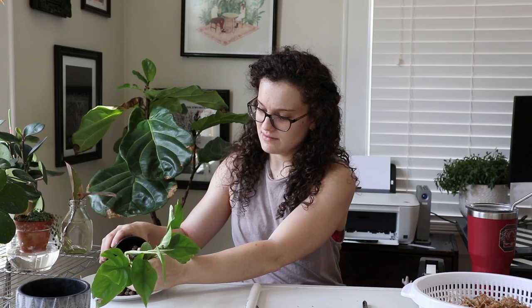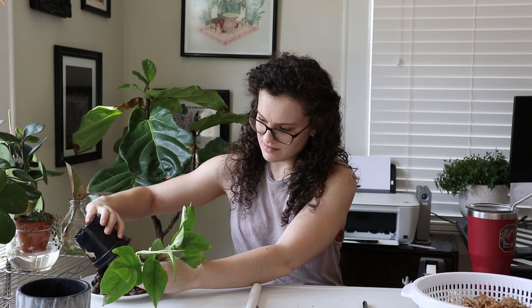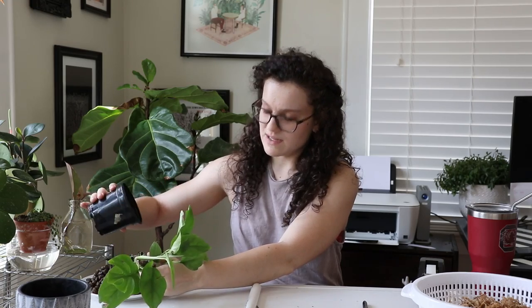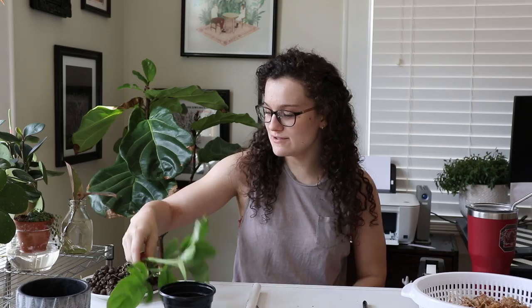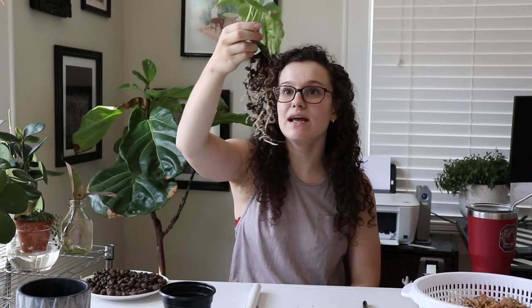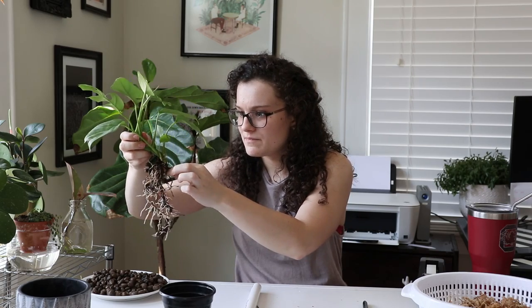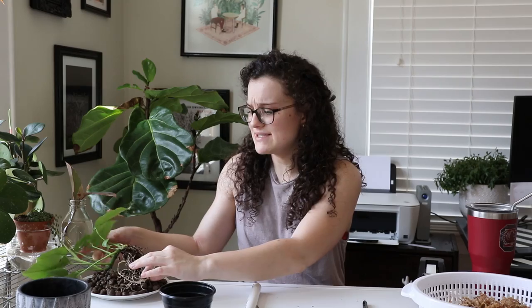Step number one is to take your plant out of semi-hydro and just take it out. I can't believe I did that without spilling any — that is a miracle. So the root system on this dude actually does look really, really good, which I'm so stoked about. There's a bunch of nice white roots in there, so he is thriving. I love that.